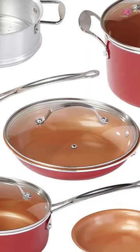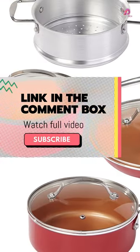This 10-piece set includes an 8-inch fry pan, a 10-inch fry pan with lid, and a 1.5-quart sauce pot with lid.